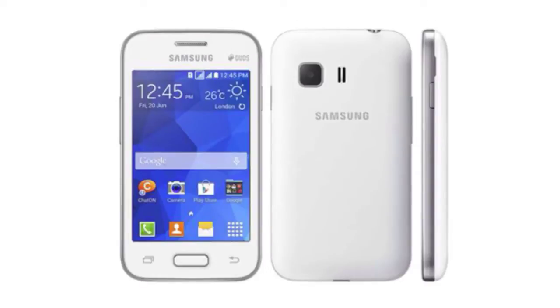Hey guys, in this video I'm going over the Samsung Galaxy Star 2, another budget smartphone from Samsung, covering the specs and features of this device. The Samsung Galaxy Star 2 has a 3.5 inch display with a 320 by 480 pixel resolution and 165 ppi, which is kind of the same as the Samsung Galaxy Young 2.